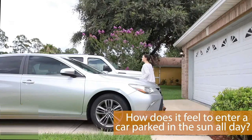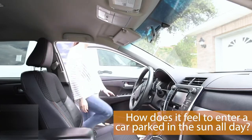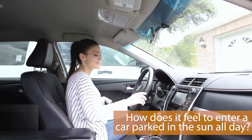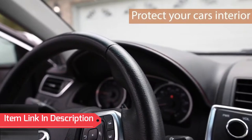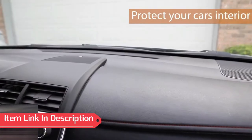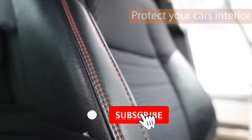You're walking out to your car on a hot day and when you get in you feel like you're stepping into a sauna. The leather seats and steering wheel are scorching hot to the touch and the dashboard and other parts of the car interior are getting damaged and slowly melting.